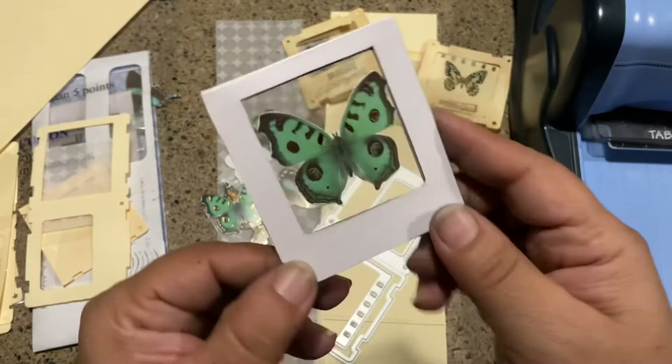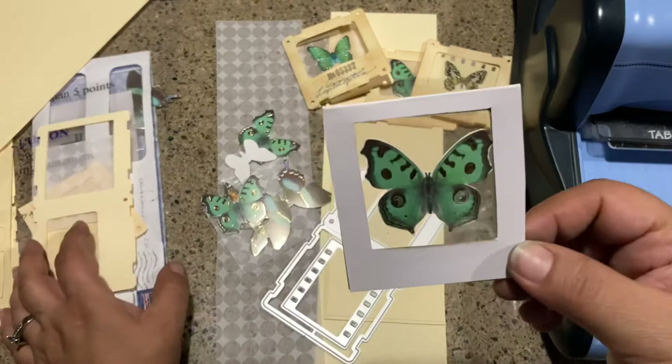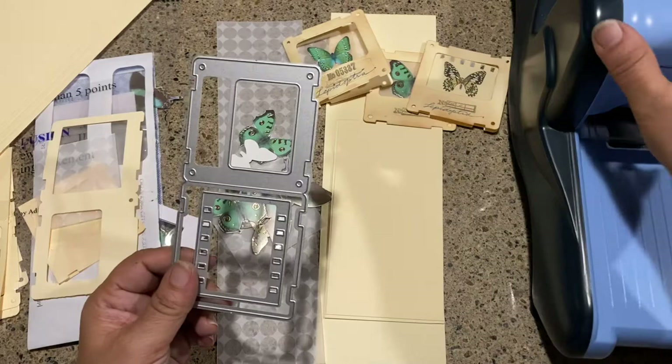I tried to make this without any kind of die cut, so you can actually do that. If you have a square punch, it's very easy to do it that way — you don't need a die cut. And if you're handy with an exacto knife, which I am not because I end up cutting my hand, it's just easier for me to get a die cut.